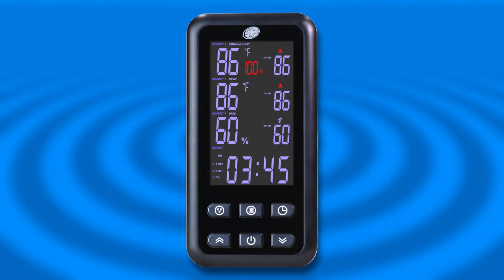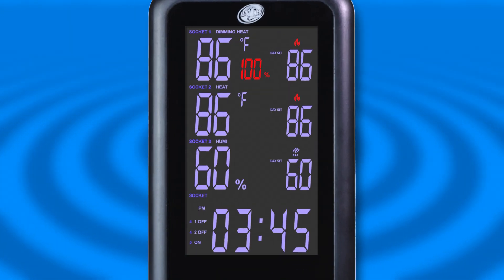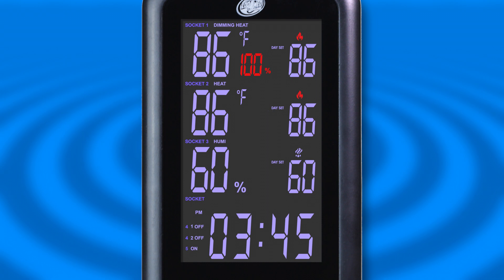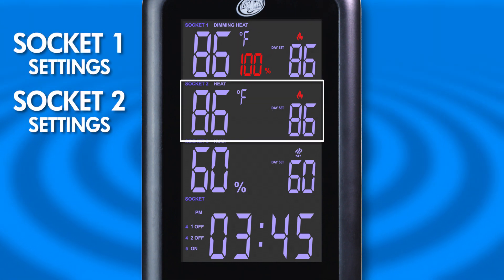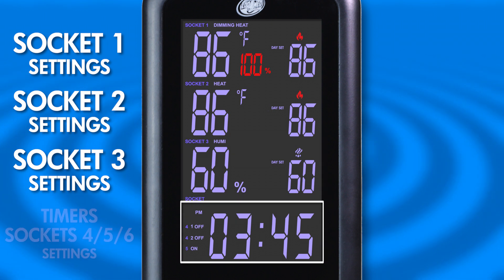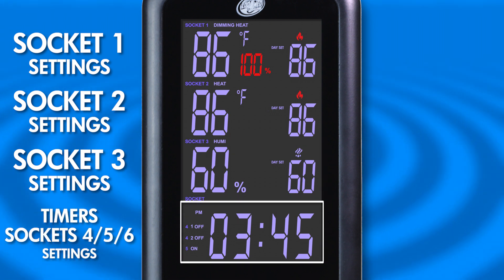The Control Center remote is made up of a large display screen and six front-facing buttons. The display screen is split up into four sections: Socket 1 settings, Socket 2 settings, Socket 3 settings, and a section that displays the program time as well as settings for Sockets 4, 5, and 6.